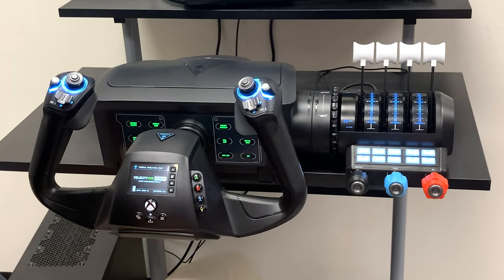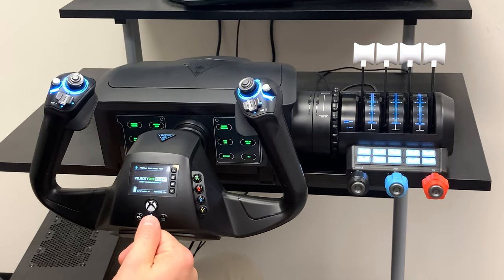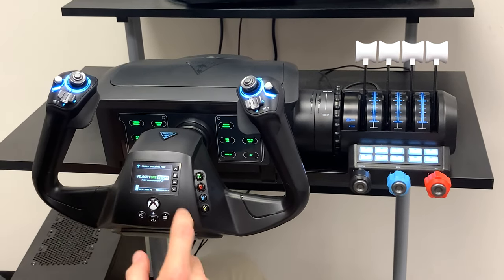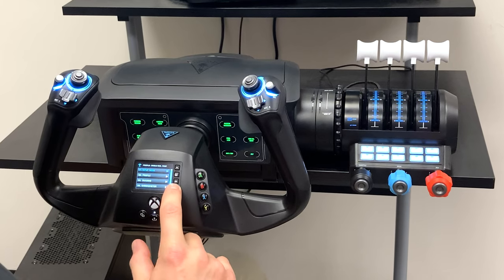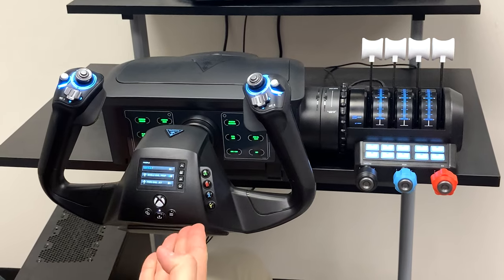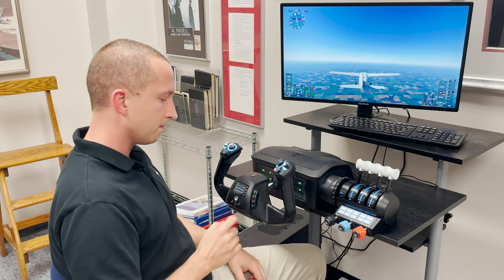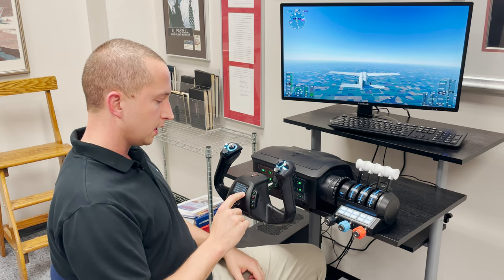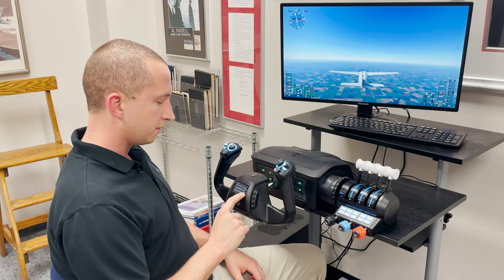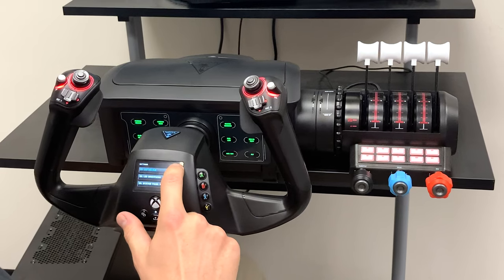On the front face of the Velocity One yoke there is a very nicely set up high-definition screen that gives you a lot of feedback on how your airplane and your system is set up. A couple of the things you can take care of would be the profile — you can set default, single engine, or twin engine jet from here without having to pause the program. You can also get into settings and choose preferences such as the color you want on your Velocity One.